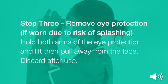Step 3: remove your eye protection if worn due to the risk of splashing. Hold both arms of the eye protection and lift and pull away from the face. Discard after use.